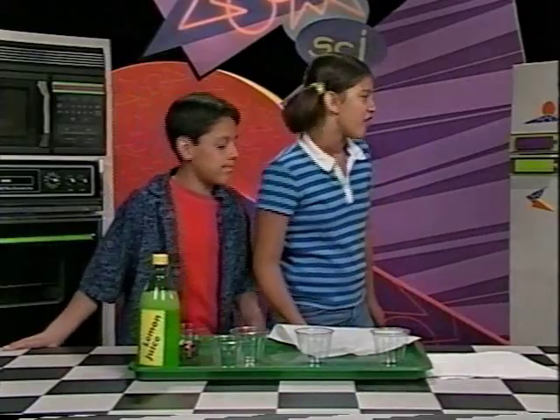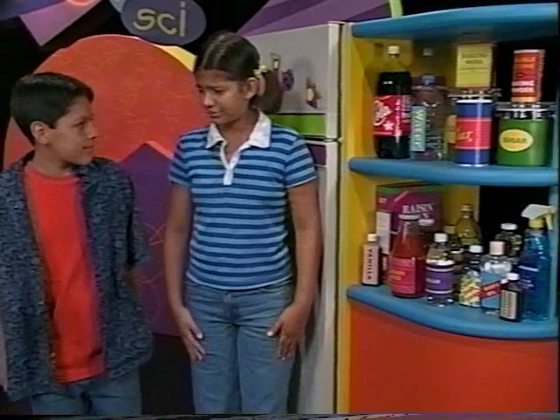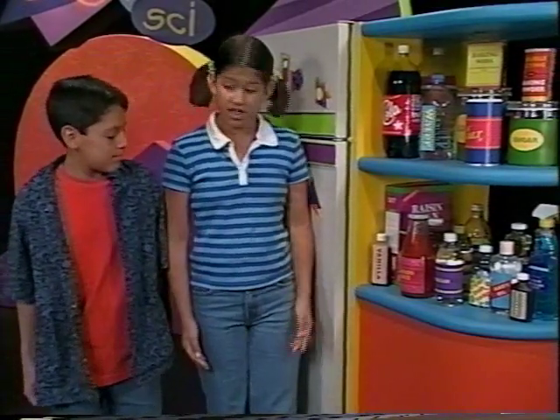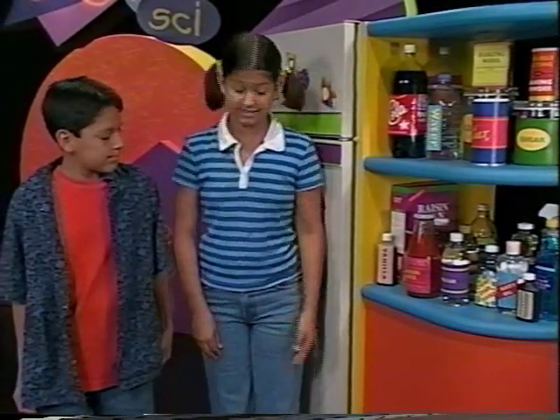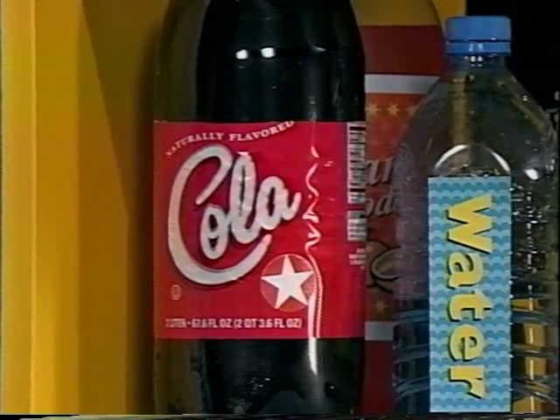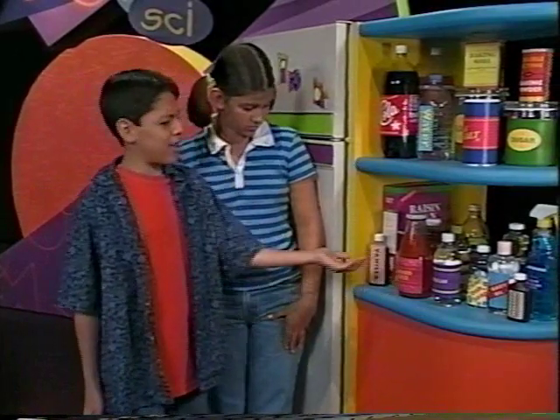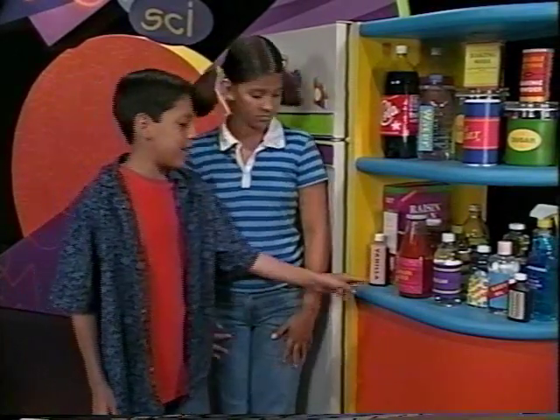We're going to experiment with different liquids to see which one makes a penny the brightest. Remember when Alini and Matt tested the strengths of acid using red cabbage juice? They found out that lemon juice was the strongest acid, vinegar was a medium acid, and cola was a pretty weak acid.